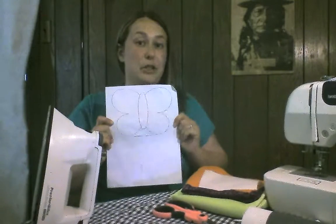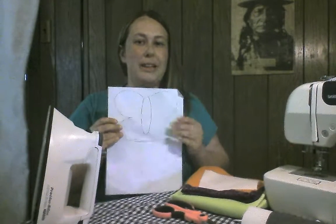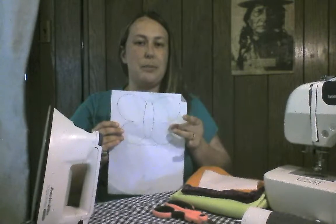Before we get started we have to collect all our supplies. The first thing you're going to need is the design which you wish to put onto your fabric. Today we are going to be doing this very simple butterfly design.